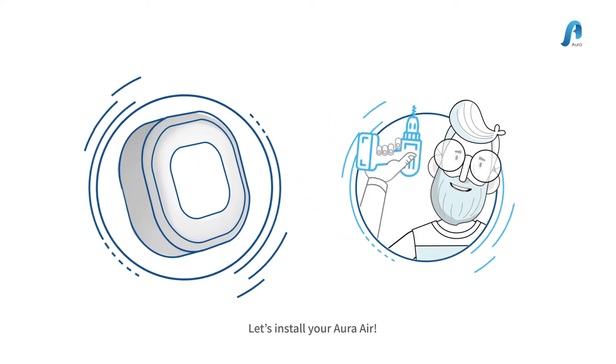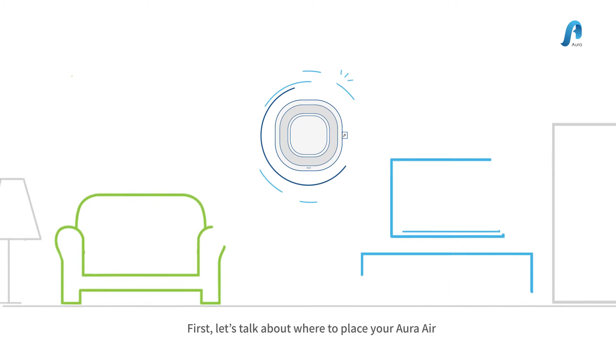Hi there. Let's install your Aura Air. First, let's talk about where to place your Aura Air.